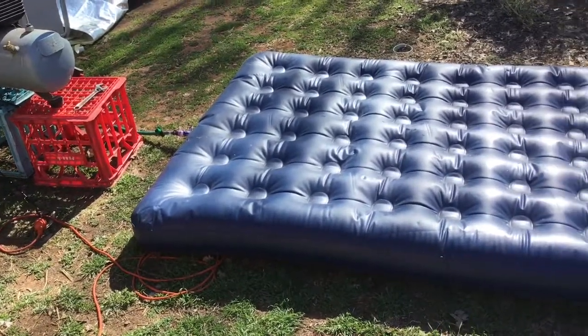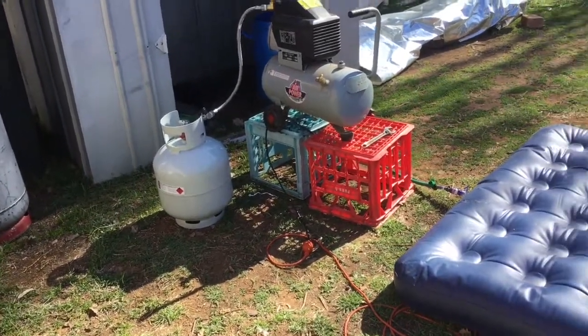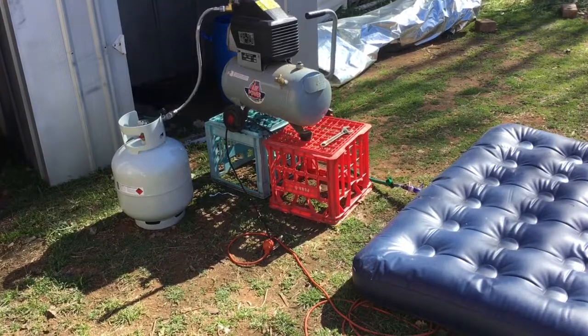Hi there! Today we're going to compress the air mattress into the little tank and then we're going to see how long that tank will last through the outdoor shower.